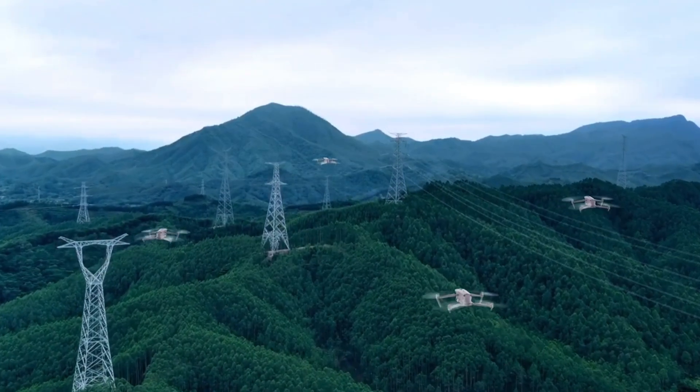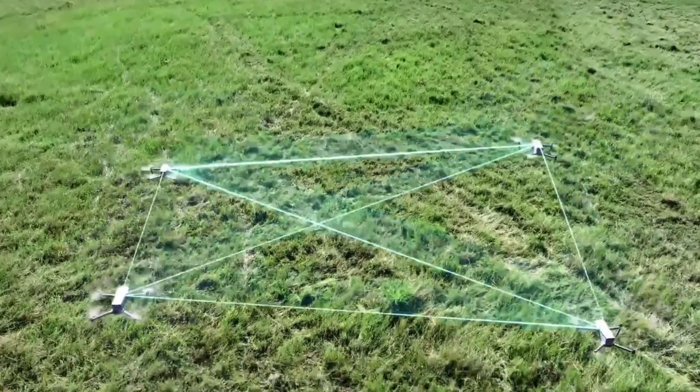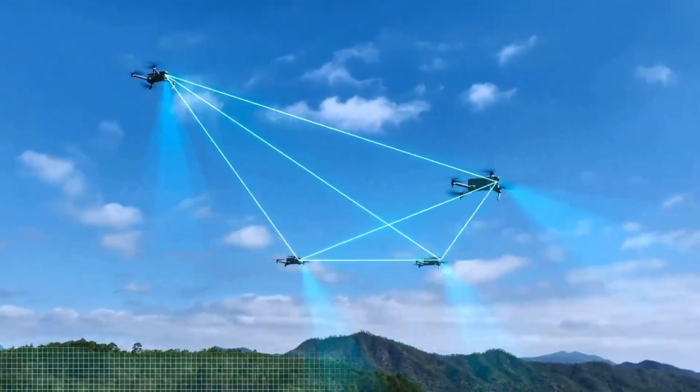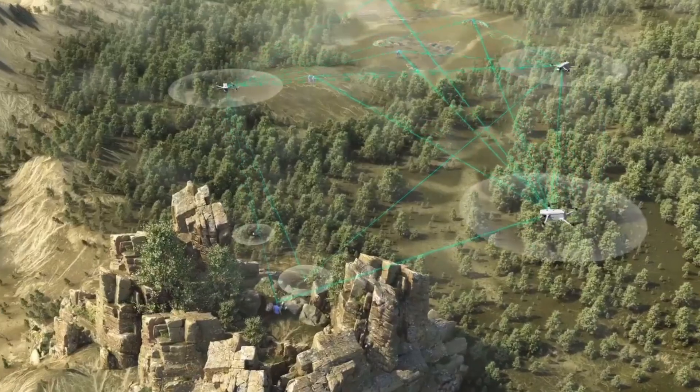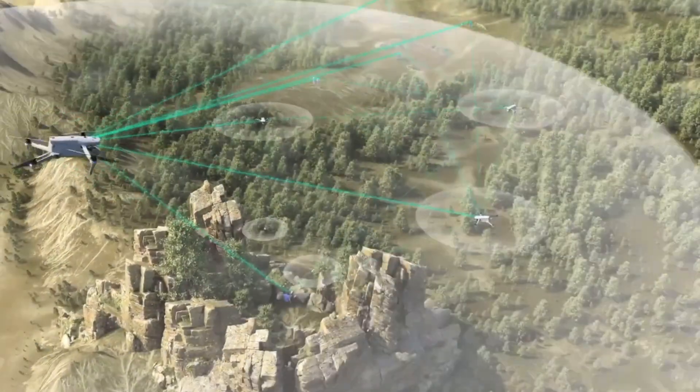There is also a mesh network capability. I'll be honest — I don't fully understand it, but I know it gives several different drones the ability to communicate with one another in a secure way. If that's something you're interested in or that you understand, this drone does have those capabilities.